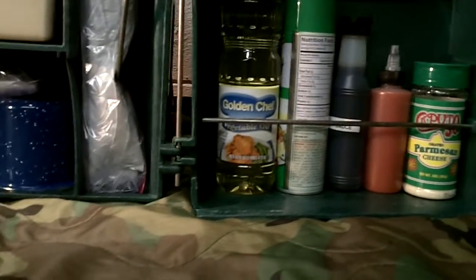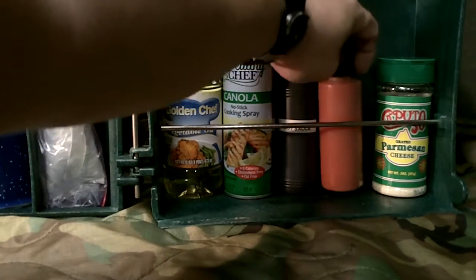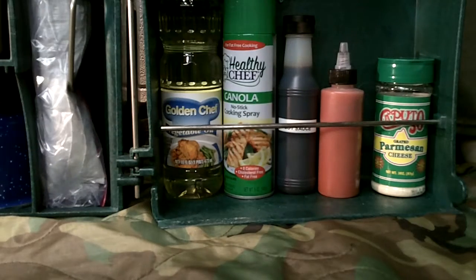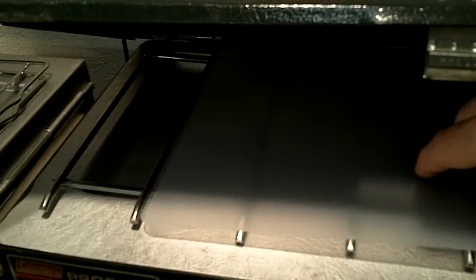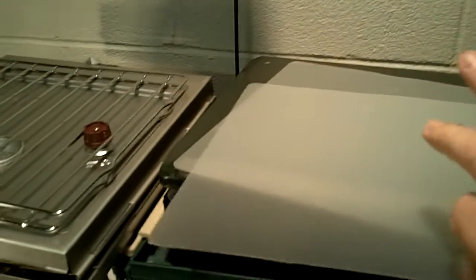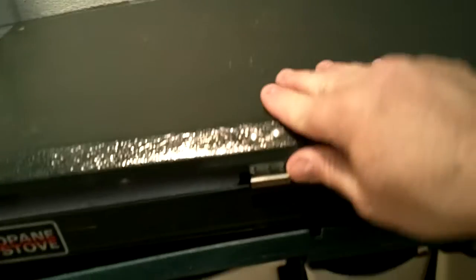In the condiments section I have two styles of cooking oil — a standard vegetable oil and a spray — plus soy sauce, hot sauce, and parmesan cheese. You can do whatever your imagination brings with this setup.